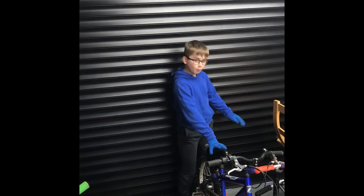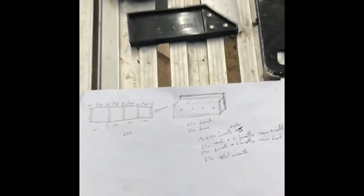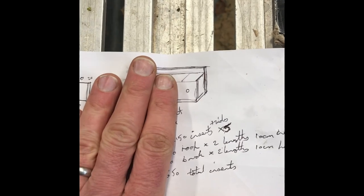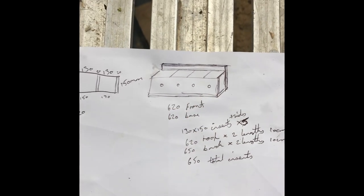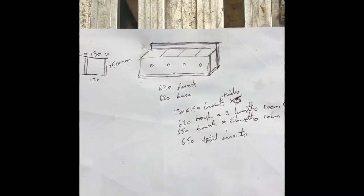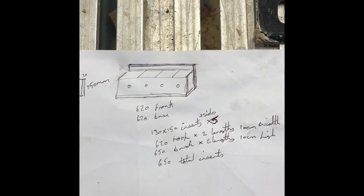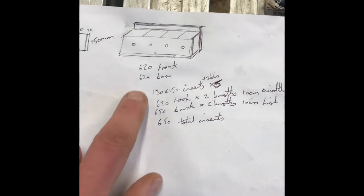I've got my helper today as well, so I'll spin the camera around and show you what we're doing. So there's my helper, and this is what we're doing this afternoon - a rough sketch to create a sparrow terrace. Rather than a normal bird box which consists of essentially one small box and one entry point, sparrows like living together. They like nesting as a colony, so we're going to make it extra long with four rooms for the sparrows to nest in.